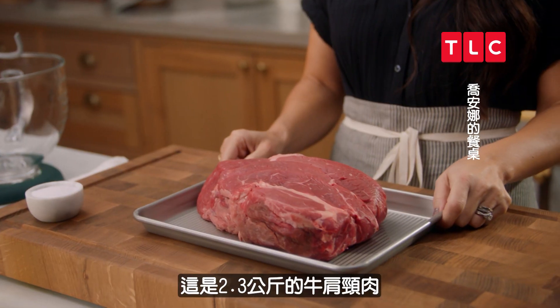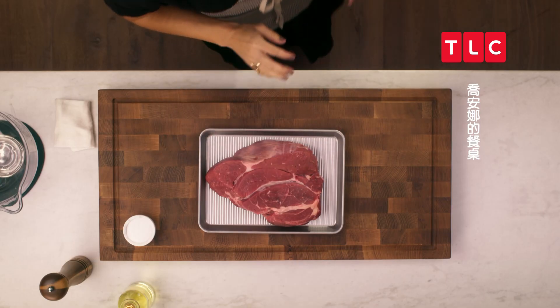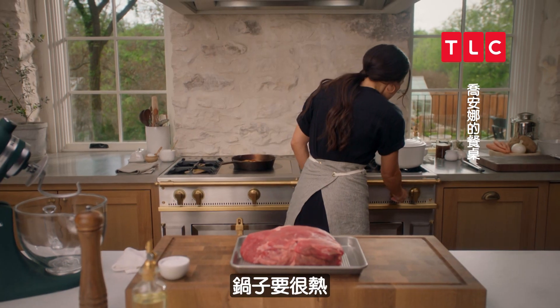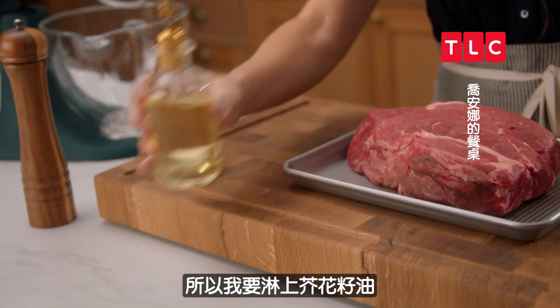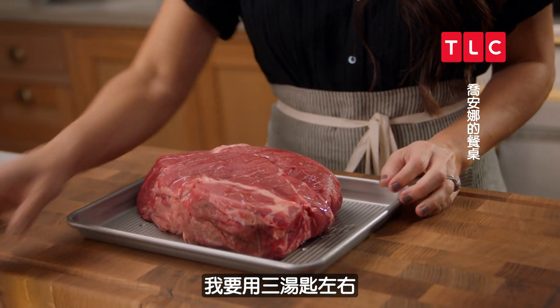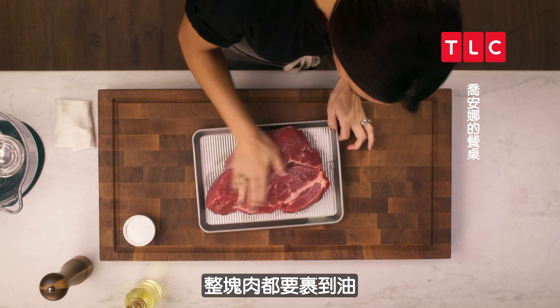This is a five-pound chuck roast. To start, I want to sear the meat. I'm going to heat this Dutch oven on about medium, medium-high heat — I want that nice and hot. Since I'm going to be searing the meat at a higher temperature, I'm going to cover this with canola oil. It has a higher smoke point than something like olive oil. I'm going to use about three tablespoons and get it nice and coated all the way around.